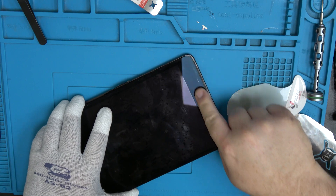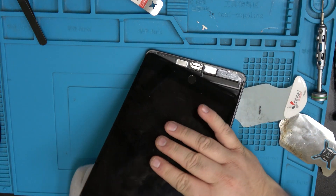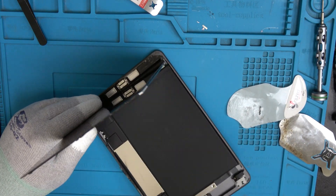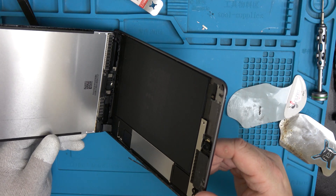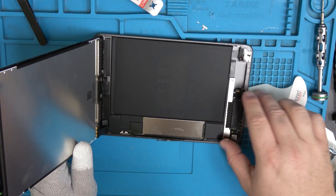Be careful — I think there's a cable right here. I haven't worked on one of these in a long time; it's not a very popular repair. Yeah, there's a cable right there, so just be really careful of these cables.